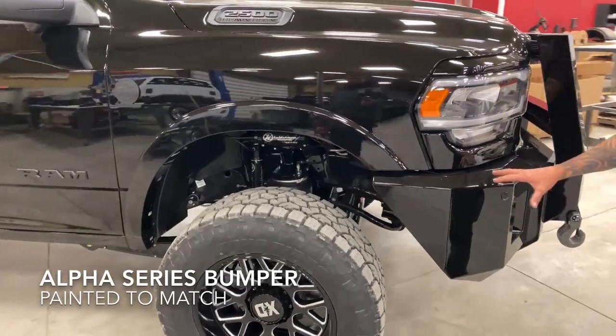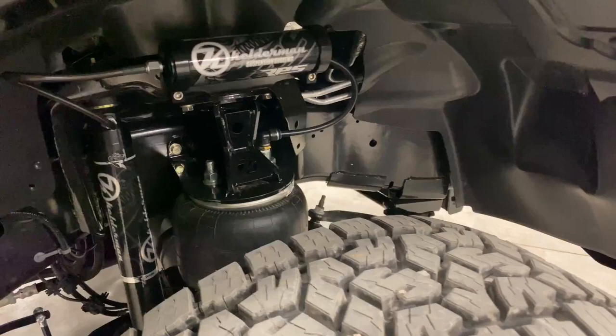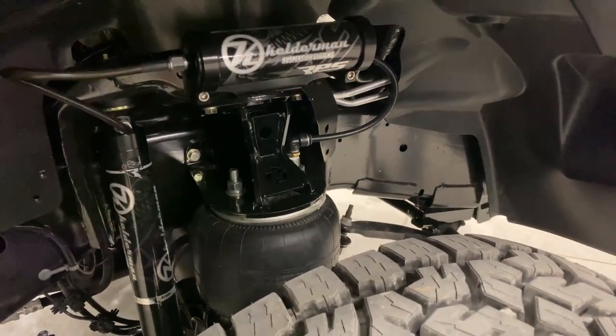We color matched it — it's got the metal flake in it, looks awesome. We do our painting in-house here with a really nice downdraft system, and our painter Ron is phenomenal.